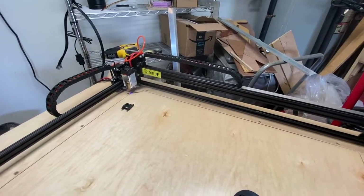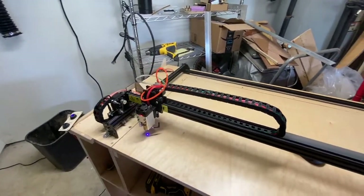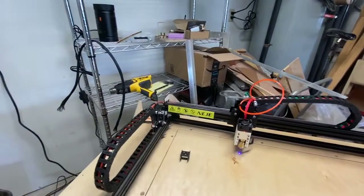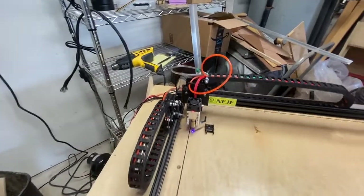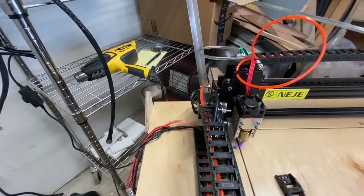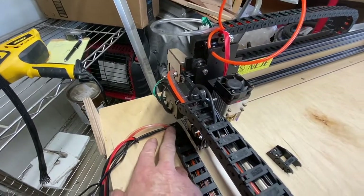I wanted to share my drag chain installation on my laser unit. On the Y-axis, I have the laser mounted to a tabletop which is eventually going to get a cover over the top of it. At the very end of the Y-axis I have one screw mounted for the drag chain right to the surface of the table, and there are wires coming up through obviously.